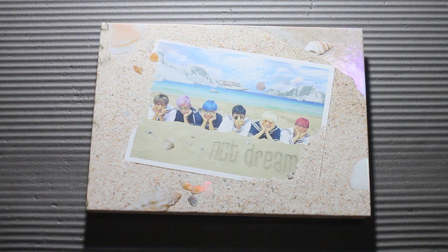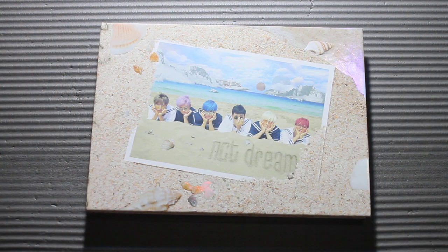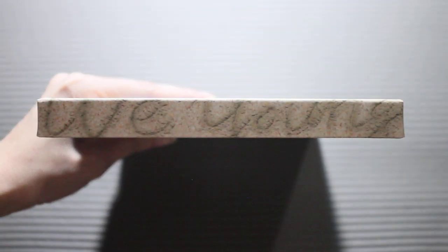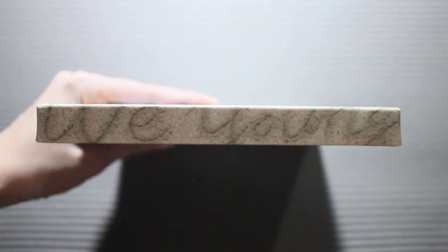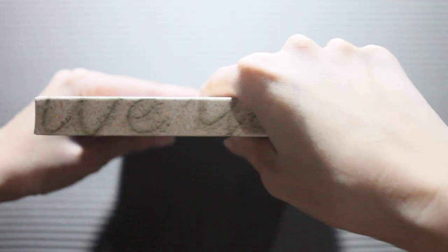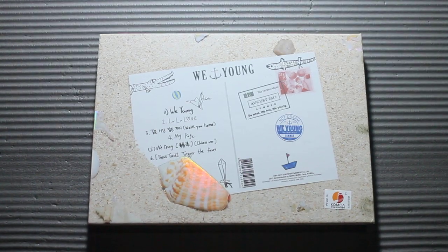Kind of sad that Jimin was on hiatus at this point in time when they released this, because I think he would rock the beach sailor outfit concept. Front, top, side, opening side, and of course the spine — we have We Young here. I just don't like how this is very different from most other NCT albums, because it's rectangular and landscape. But it's okay, I also like how unique it is and I think it's really just so pretty.